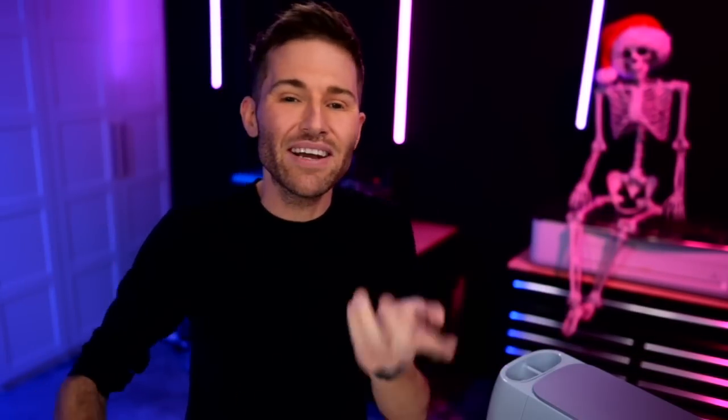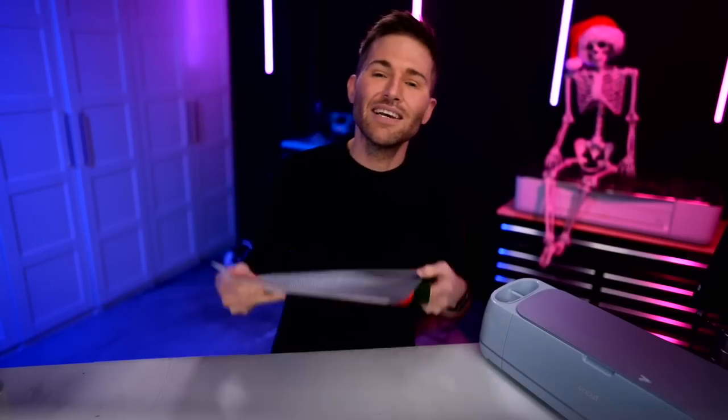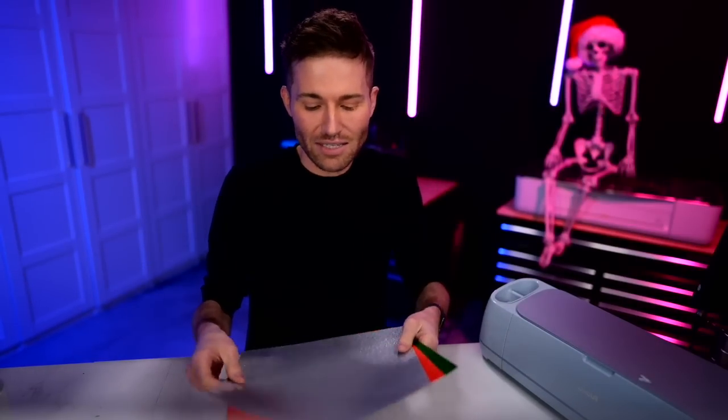Let's hop over to Cricut Design Space and let me show you the design I'm using for this project. This is one of many SVG files that were exclusive with that mystery box. All of the designs are exclusive with that box, and I'm going to be using this one right here, as well as some gorgeous vinyl.